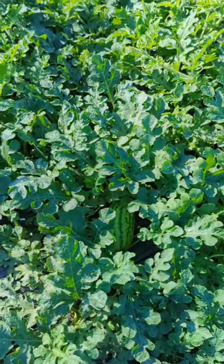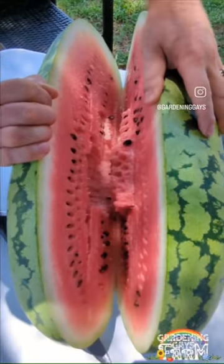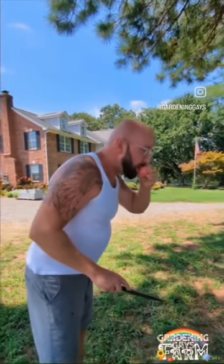We cannot wait to cut into these juicy watermelons that we have growing and enjoy them this season. Just look at how delicious that is.